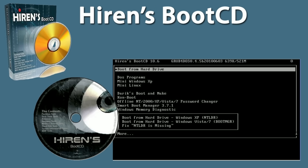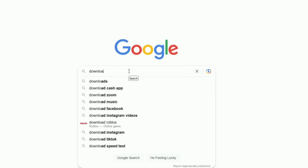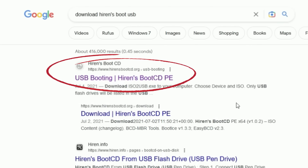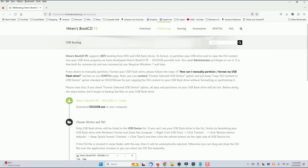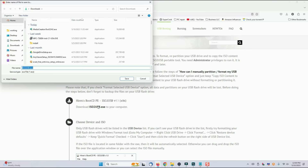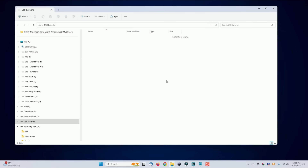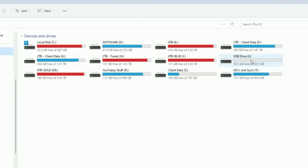The next thing we want to do is download and create the Hiren's Boot disk. Open Google and type in Download Hiren's Boot USB, then click on the link that pops up. The first link should take you to hirensbootcd.org — that's the one you want. Scroll down until you see the ISO to USB link, click on it, and download it to your computer. At this point, plug in your second USB drive, make sure it pops up on the screen, and note the drive letter.